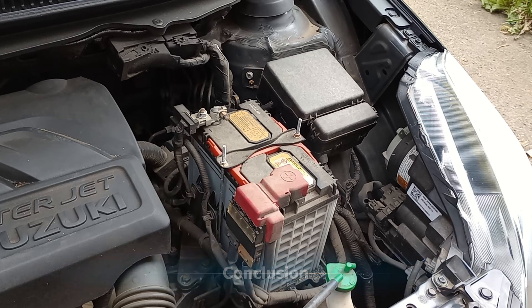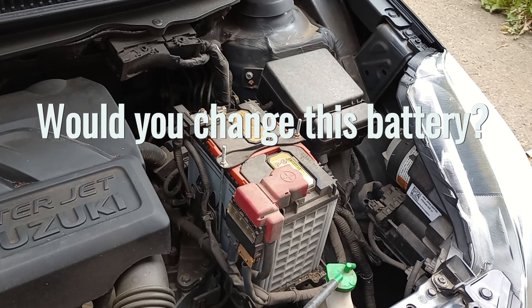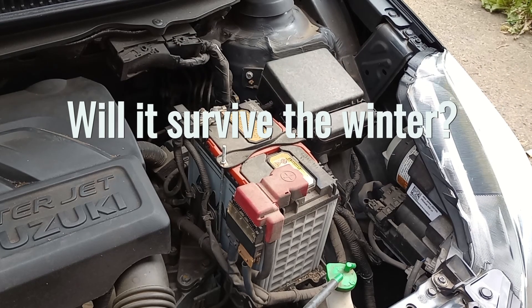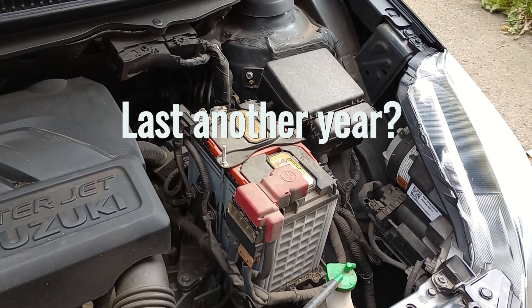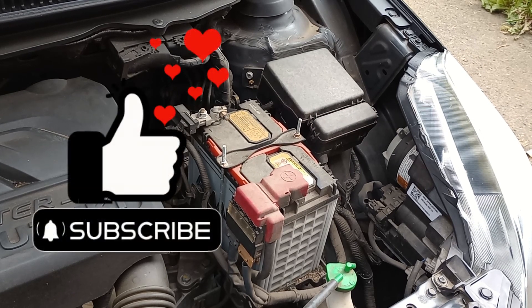After doing the original tests, I took the battery off, fully recharged it, and retested — and got similar results. The battery is five years old and my original plan was to change it before winter anyway. But after getting that hundred percent health result, I thought we may get another year out of it. Let me know what you think in the comments, and if you enjoyed the video please like and subscribe. Thanks very much for watching.